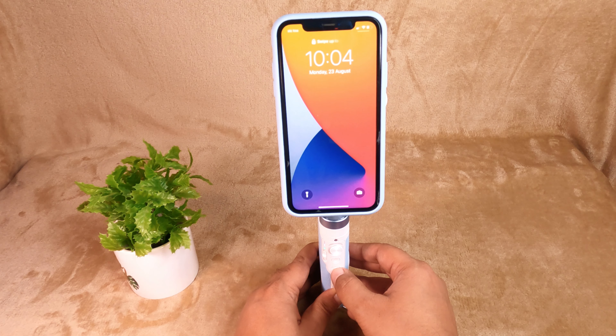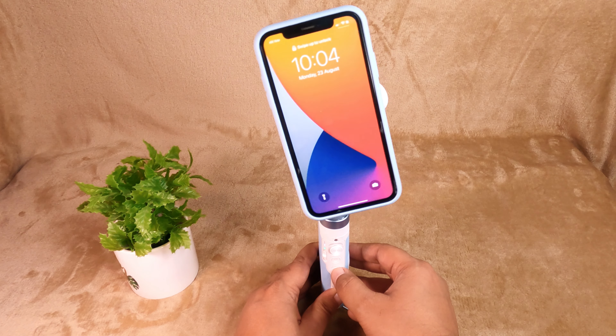Double tap the power button to change the position of the phone vertically or horizontally. The VN S1 app is properly installed — let us explore its features and see how it can help us.